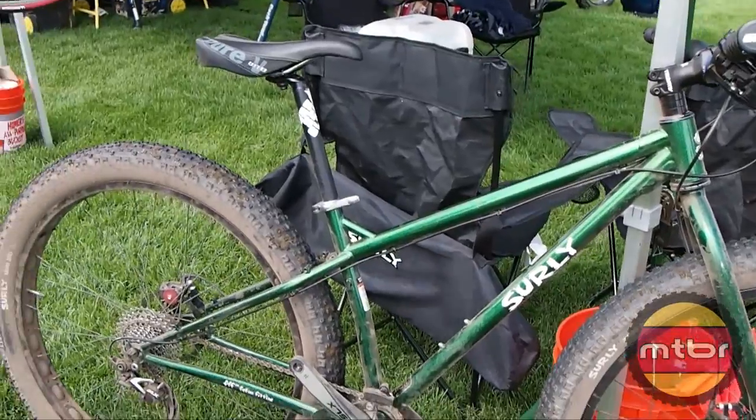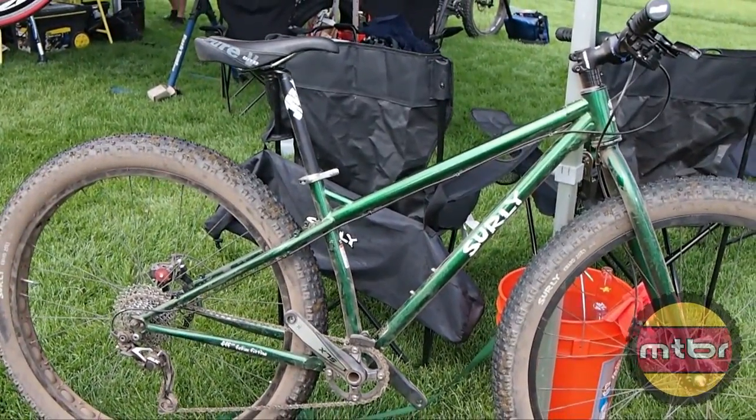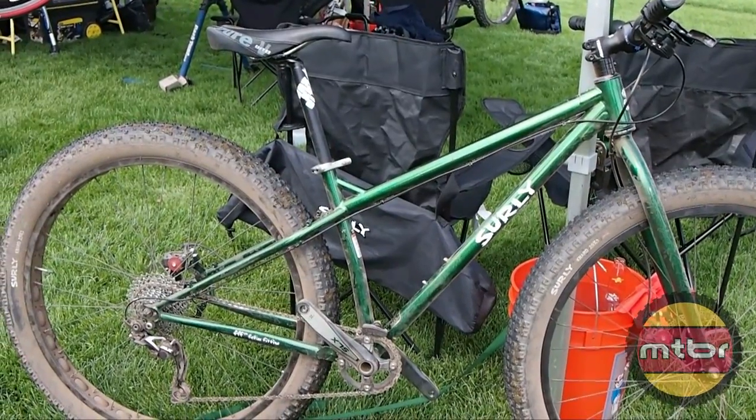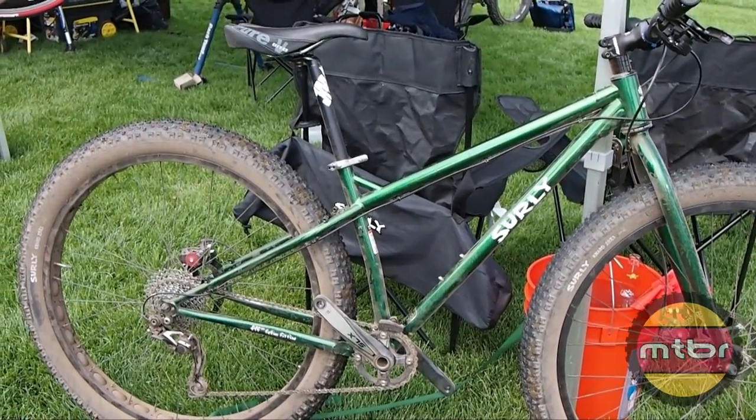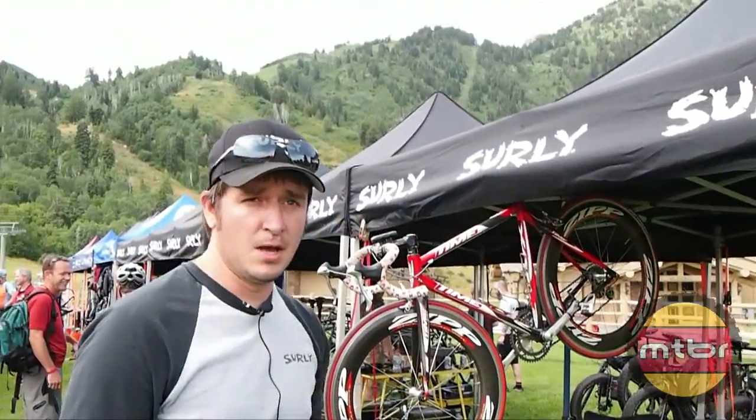Complete bikes are weighing in around 30 pounds. Tire weighs 840 grams and rim weighs 680 grams. We'll have frames, tires, and rims available this fall and complete bikes from March.